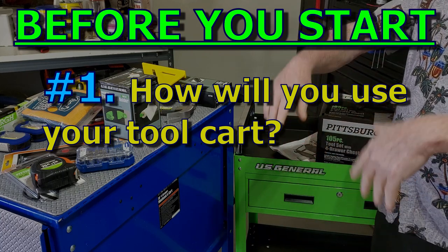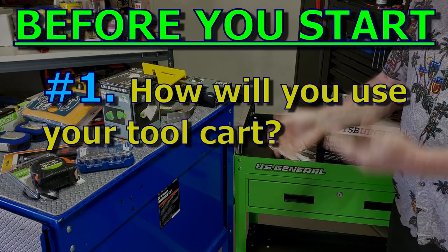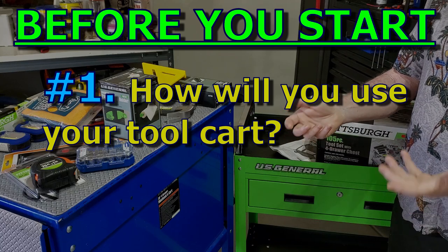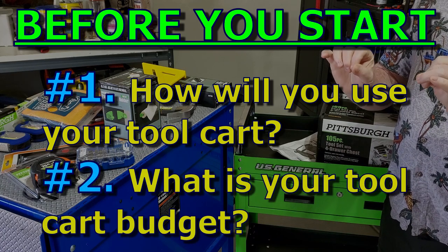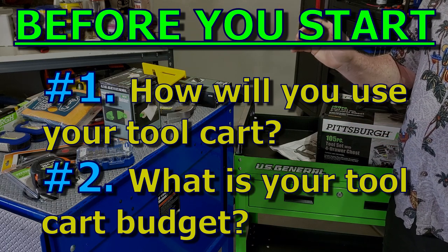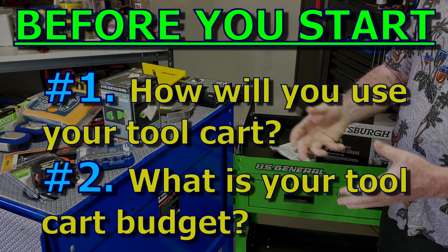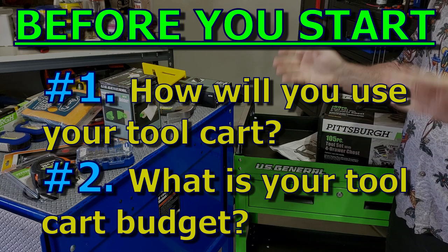If you're the outdoorsy type — fixing small engines, working on the car, fencing projects — your cart is going to look different than the person doing inside things like putting together IKEA furniture or building pallet stuff. That's number one. Number two is dollar signs — the almighty dollar. How much is it going to cost? There's one end where you have all the money in the world and can get every tool you want.